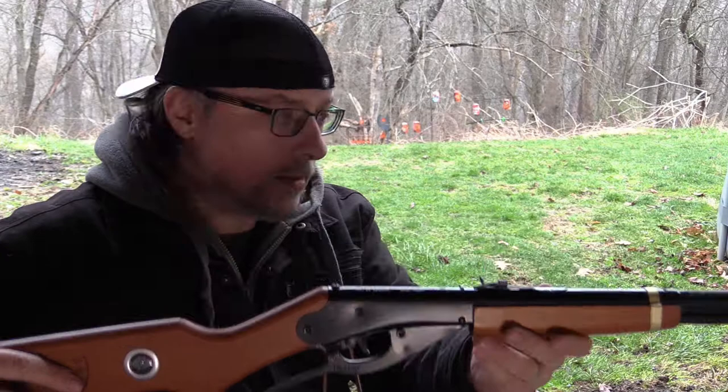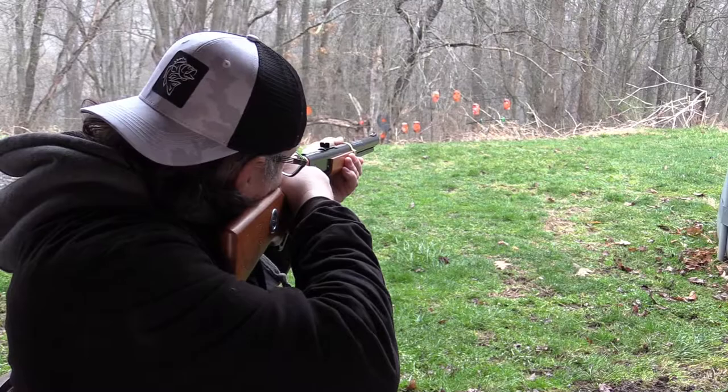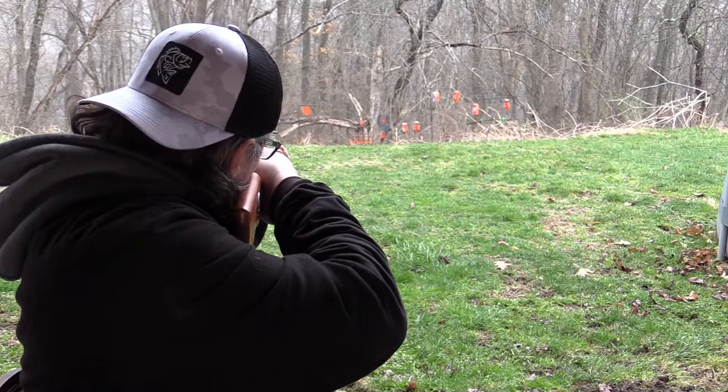So here it is. Let's take a couple of shots and see what we think. There's nothing like a good old Red Rider. We've got targets at 10 yards and 25 yards. We were shooting at the 10 yard — let's try 25 and see if the old Red Rider can hit that 25 yard target.